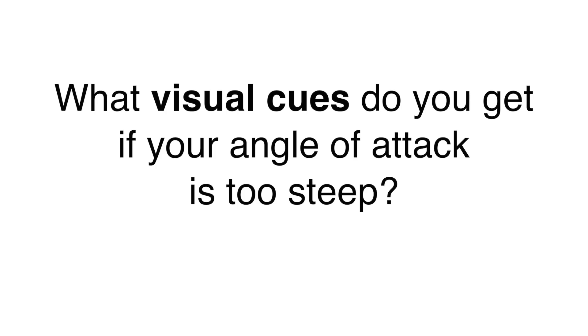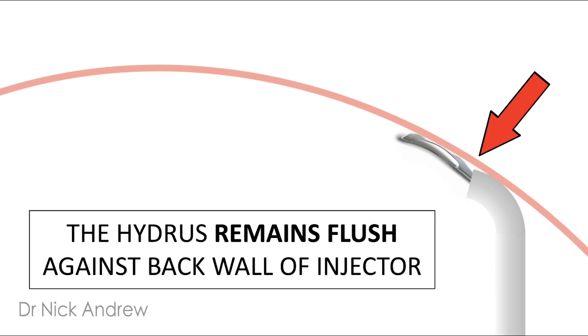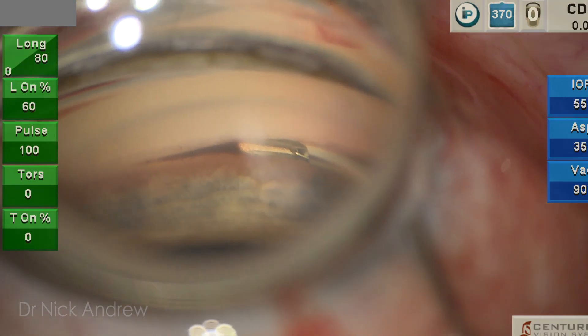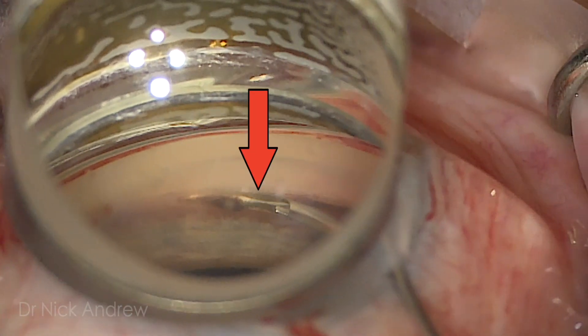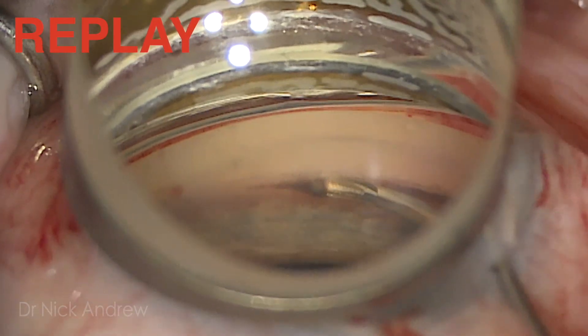There's an important visual cue if your angle of attack is too steep. With a nice flat angle of attack, as the first window of the hydrus is advanced, you'll see the hydrus remains flush against the back wall of the injector. In contrast, if you have a steep angle of attack, the hydrus will strike the outer wall of Schlemm's canal and be pushed away from the back wall of the injector, forming a gap. Here's an example of a steep angle of attack — as the first window advances, it strikes the back wall of Schlemm's canal and a gap forms between the hydrus and the back wall of the injector. If you see this gap form, stop and relax your hand.